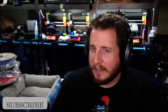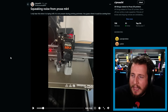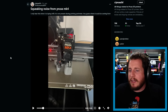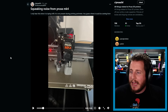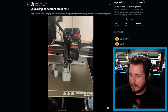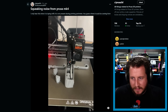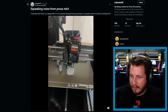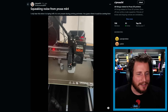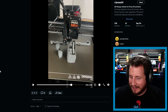Moving on — squeaking noise from a Prusa Mk4. The viewer says they only hear it when laying infill, not during perimeters. Let's take a listen. That's resonance — that's perimeters. So that's just resonance.